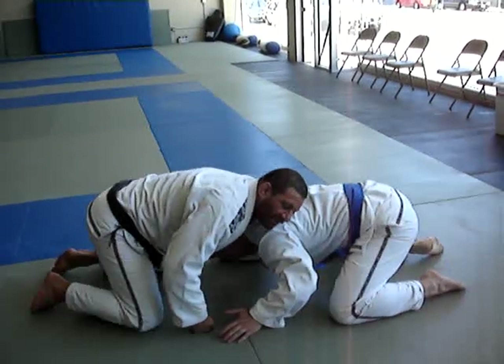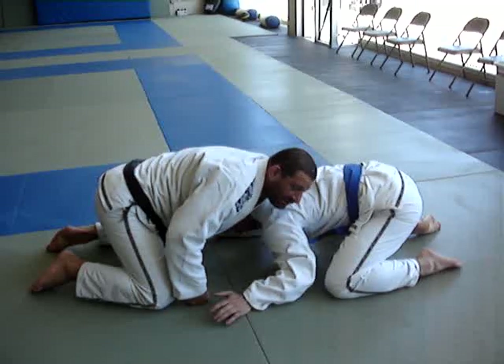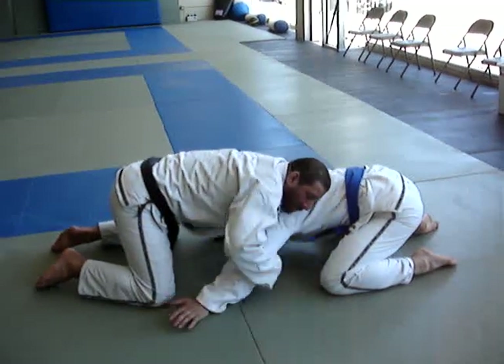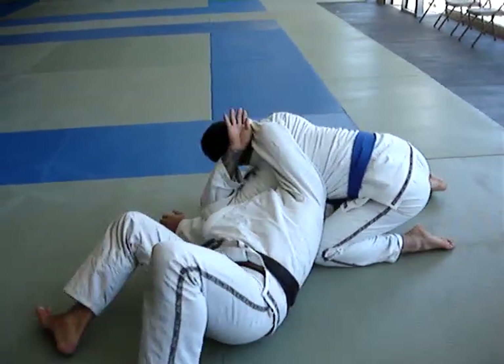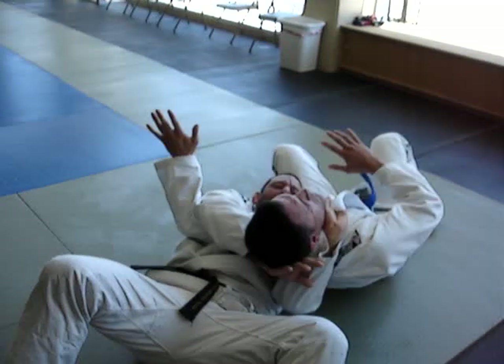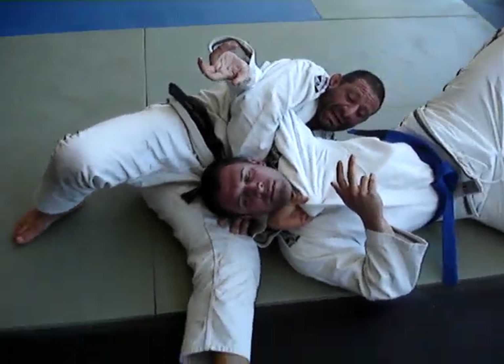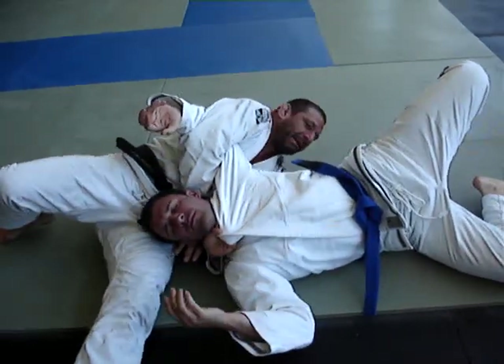After I get the loop in, I put my shoulder over him so he can't pull back out — it's very hard. What I'm going to do is open the elbow, put my head in the hole, and pull it over. I put my leg out like a kickstand, and then the squeeze is right here — I look at the floor and pull with my whole body.